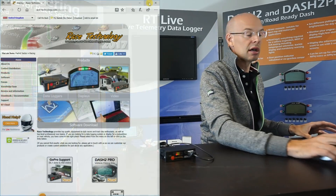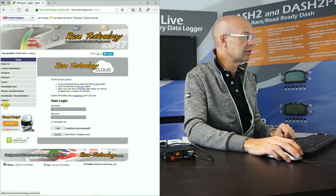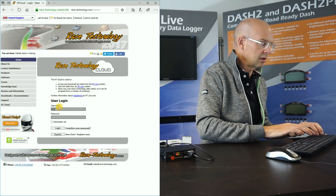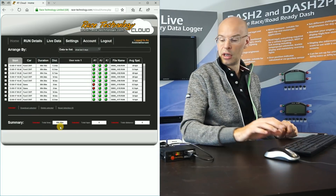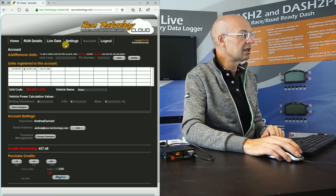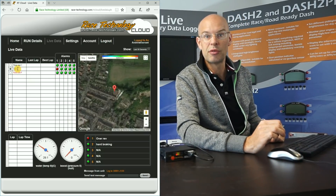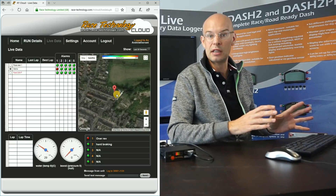To demonstrate that, I'm going to turn to the PC and log on to the server. I'm on our website and there's a new link here for RT Cloud. I'll log in and I've already registered this unit onto my test account. We have three different units on this account: this unit here on the desk, another unit installed in a race car currently at Donington, and a third unit doing test work in America. The unit on my desk is 'demo' — that's the one I've selected, and now we're viewing a live feed from it.